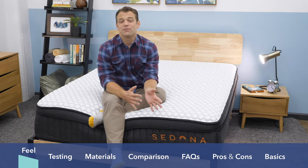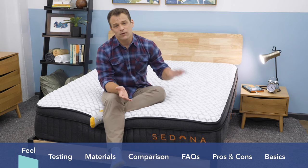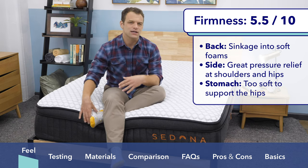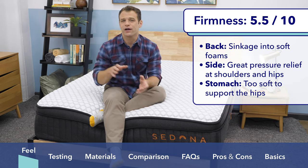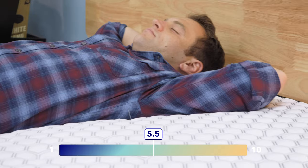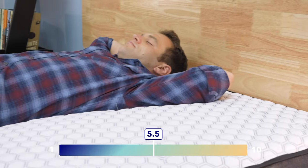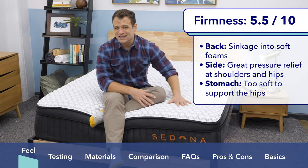When talking about the feel of the bed, it's important to talk about the support level or firmness of it. On a scale of one to ten, with ten being the firmest, I give the Brooklyn Sedona a five and a half out of ten. It's actually a little bit to the softer side than what I was expecting. You can see right now that I am sinking into this pillow top section of the mattress with these softer foams on top. This pillow top section does provide some soft comfort and really nice pressure relief. Even when I'm lying on my back, weight evenly distributed, I can feel myself sink into the mattress just a little bit. If you are a back sleeper that really likes that softer feel and likes to feel more enveloped in the bed, this could be a good choice for you. If you're looking for a firmer, more supportive mattress, it might not be the best idea to go with the Brooklyn Sedona.